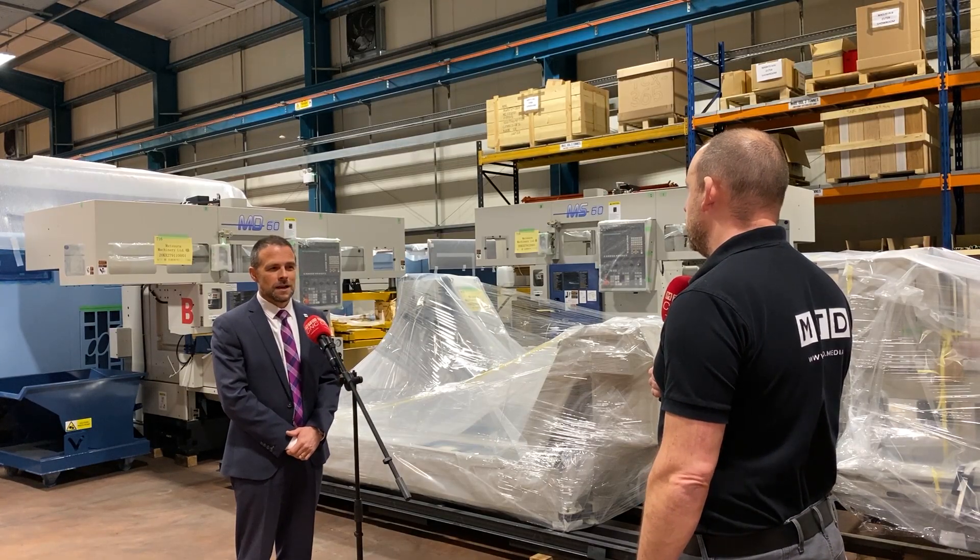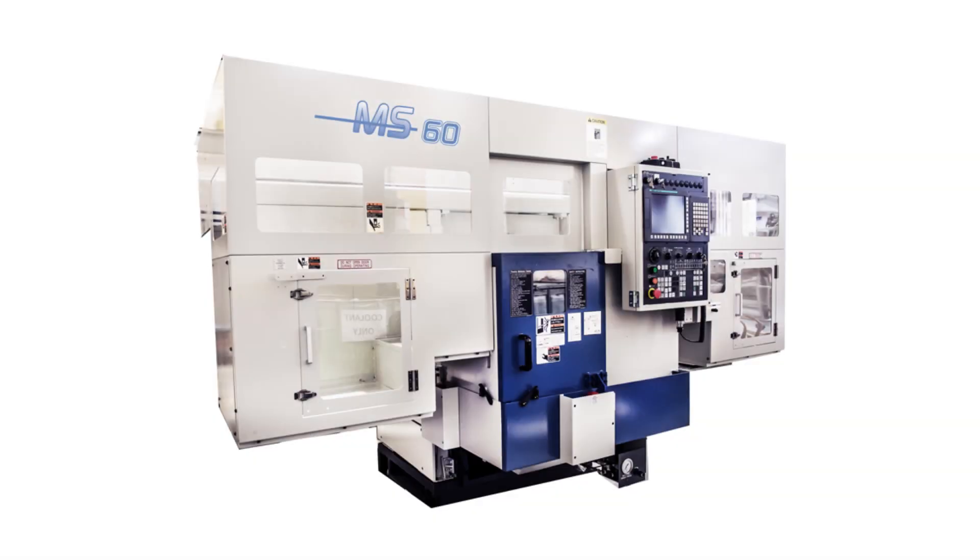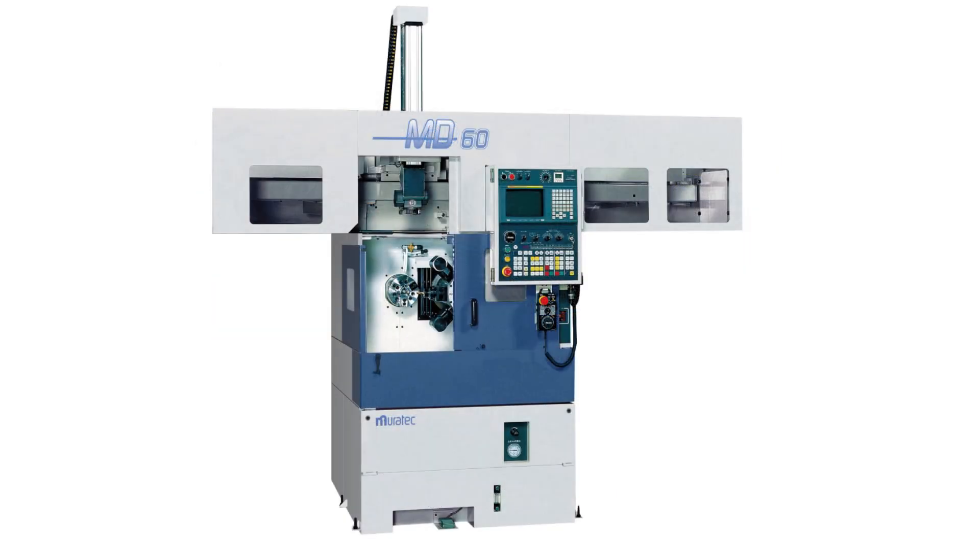What's the cost of one of these, Mark? The MS60 starts from £150,000, which is without driven tools. If you go to the MD60 with driven tools, that's around about £180,000.